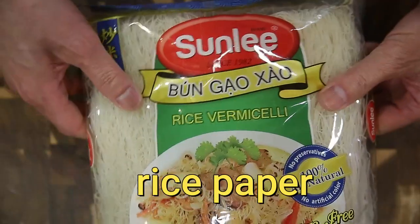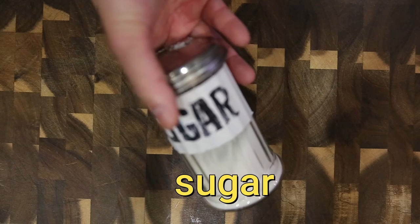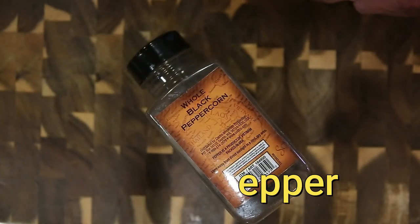Here are our ingredients: garlic and sprouts, rice paper, our carrot, green onion, cornstarch, sugar, salt, black pepper, and this is our cabbage.